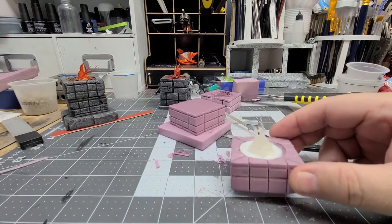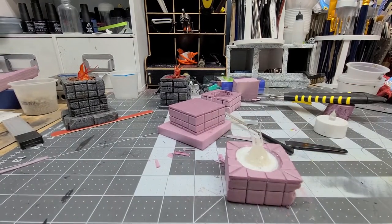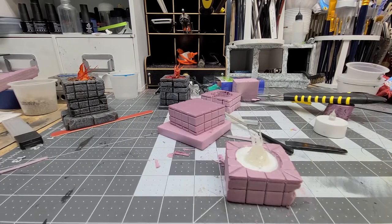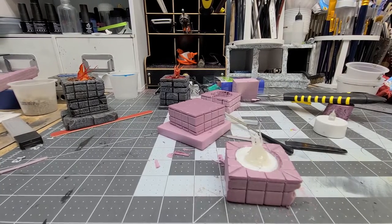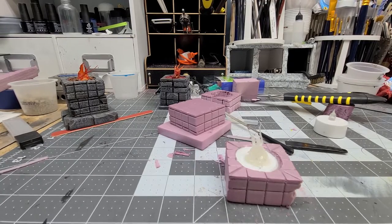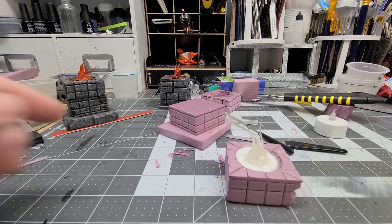Hey friends, welcome back to 'A Little Bit of Everything,' vlog number two. If you haven't caught vlog one, go ahead and check it out — I explain what the series is going to involve. It's just tips, techniques, materials, anything and everything that has to do with dioramas.